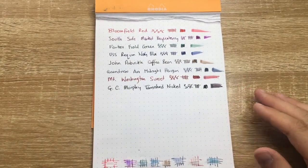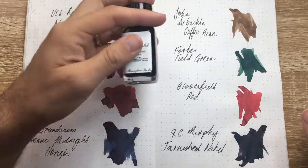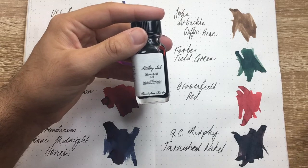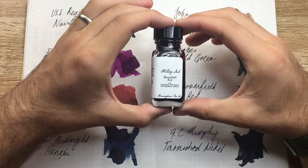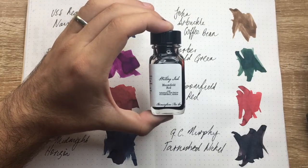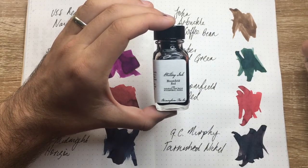These Birmingham Pen Company inks are made in Germany and are pretty high quality. They come in 30ml bottles for the most part, some in a larger bottle, and you can buy samples in a smaller jar — a really great way to try them out. They're very reasonably priced, and often there are deals on the site when you buy a pen. For me, these are some of the most interesting inks to have popped up in the last couple of years — great colours, well-performing, interesting, and not from a big company. The Birmingham Pen Company is not Diamine or Noodler's, but these are unique inks and I really get behind them.